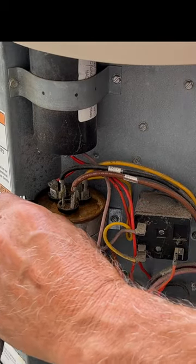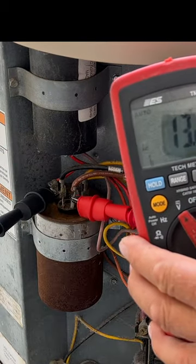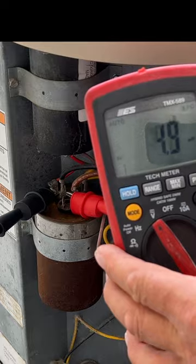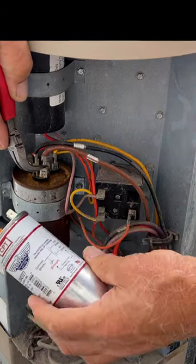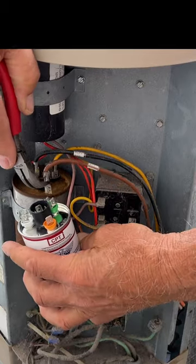I'm going to come over to the common terminal, put my meter on the AC scale, touch the fan terminal. I'll take my new one so I don't mess up and put it right on the fan terminal.